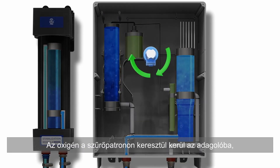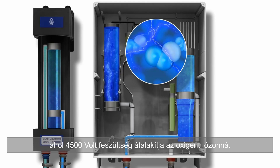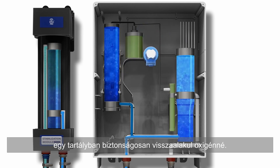Oxygen enters the dispenser through the filter cartridge. 4500 volts of electricity transforms O2 into O3. Ozone gas that is not saturated is separated and safely dispensed as oxygen.